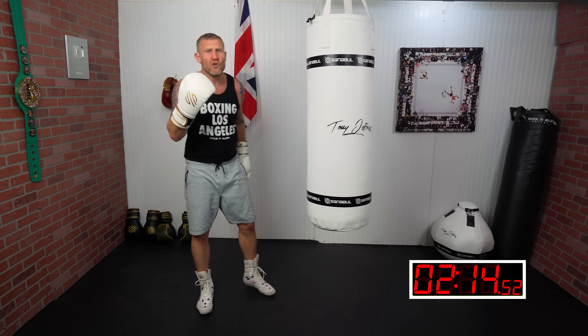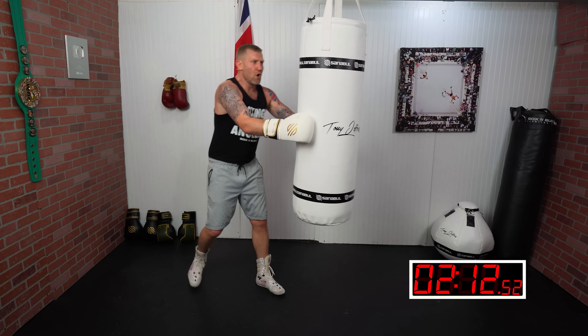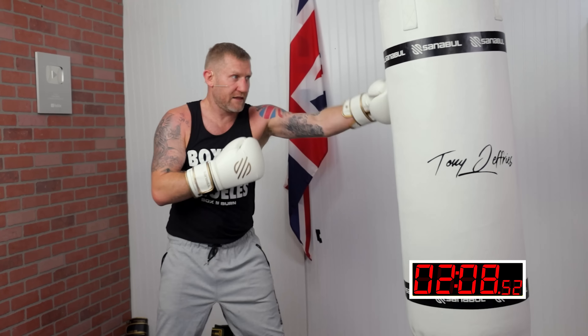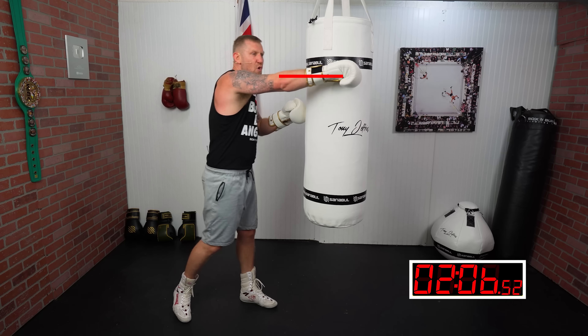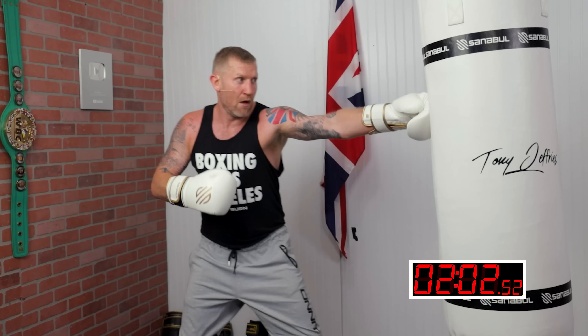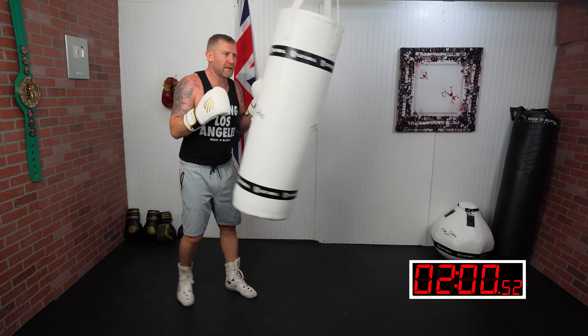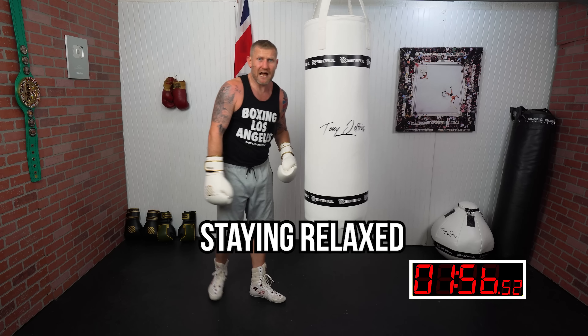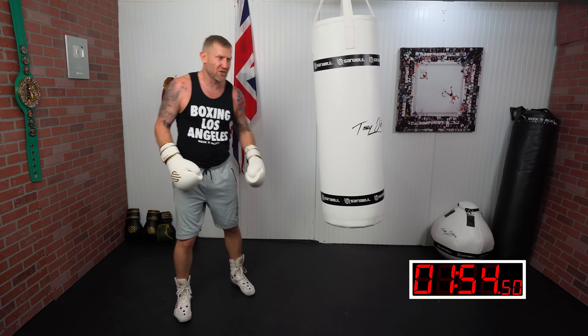You want to think about punching through the target. Rather than visualizing the bag as right here, I'm trying to get my hand through the bag. When I put my hand through the bag, that's where the power increases — just like that.